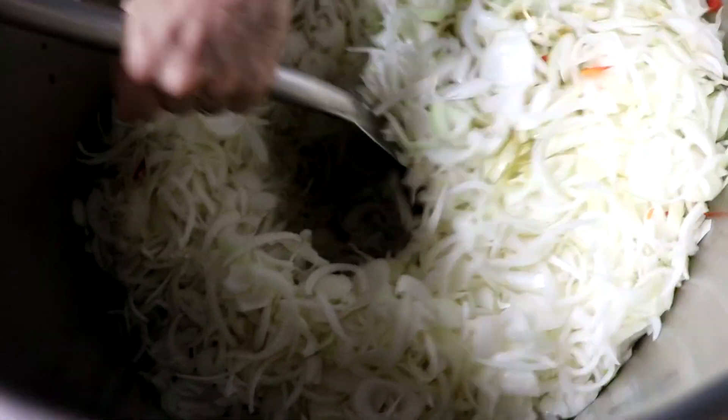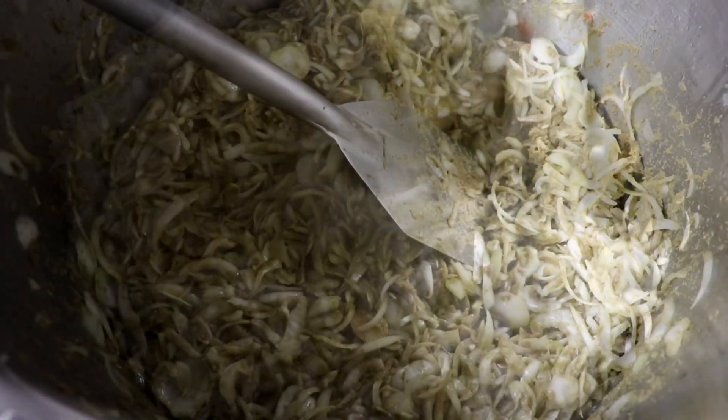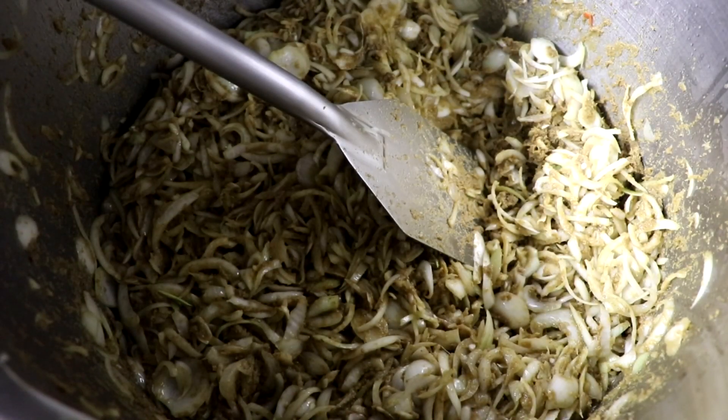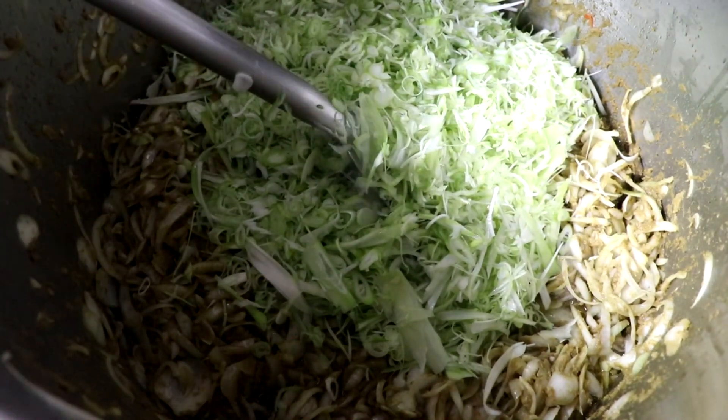I'm going to start off by putting some coconut oil, my green curry, and my sliced onions in a pot, and cooking all of that together until the onions become soft. As soon as that happens, I'm going to add my sliced green onion bottoms.